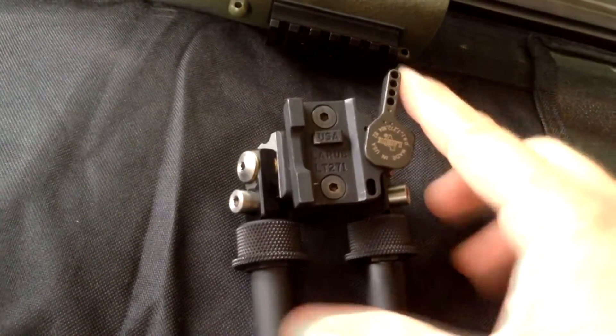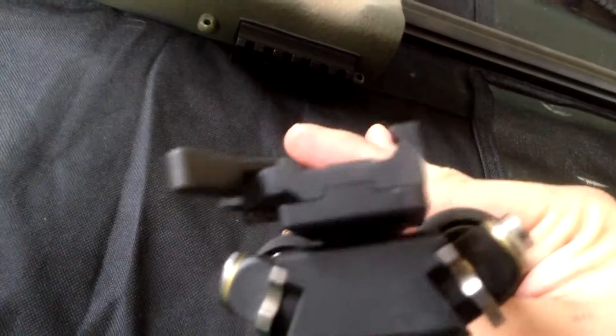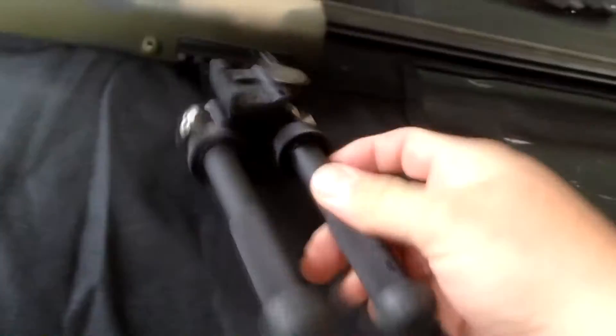As you see, it's got a LaRue mount on it — a quick detach mount. But it is the Atlas bipod. Atlas bipod. It is rock solid.